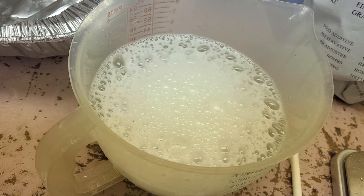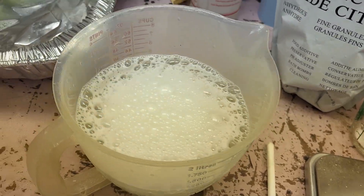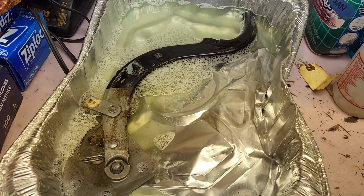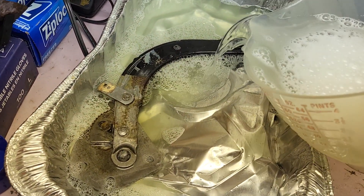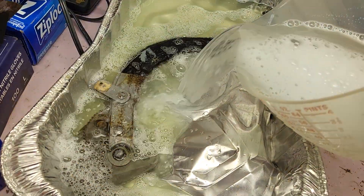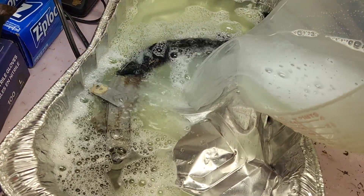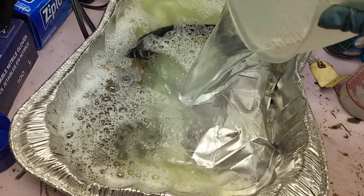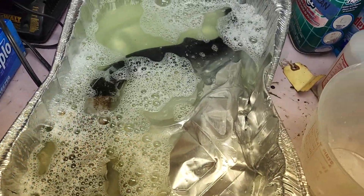I already made another liter here for this part. Now I'm going to fill the rest of this up, we're just gonna let it sit for a couple hours and try to finish off the job. There you go — cheap and easy.